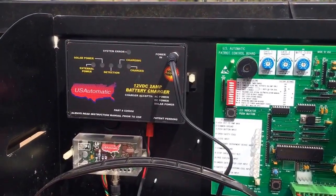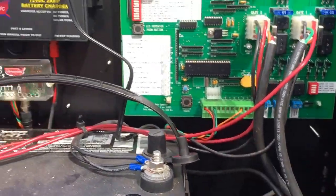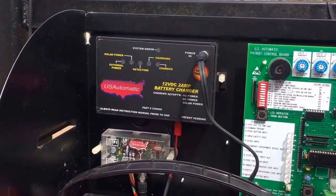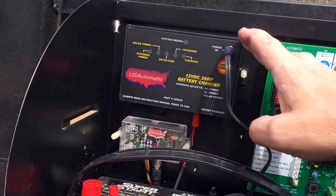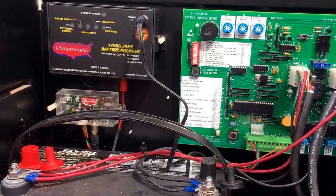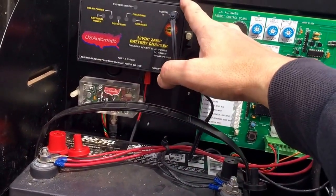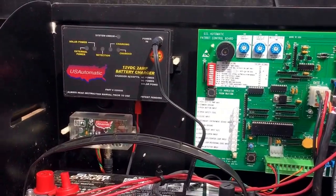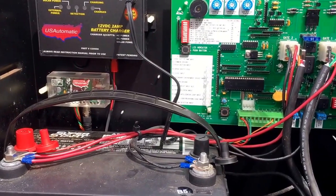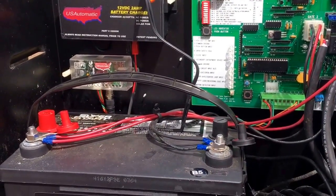If it's a solar-powered unit — and the only thing that separates the solar Patriot from the electric is a transformer — a solar panel will be plugged into the battery charger. What happens is this is just a maintainer to maintain your battery; it's not like a trickle charger you may have at your house. If the battery gets below a certain voltage, this will not recharge it. So if it wasn't a fuse and it wasn't a reset button, and your gate is in the closed position, it's most likely your battery.